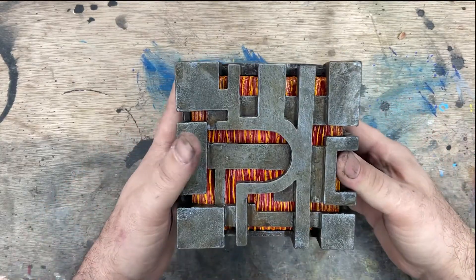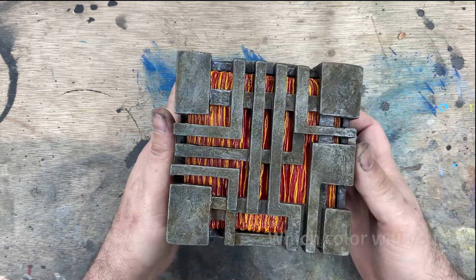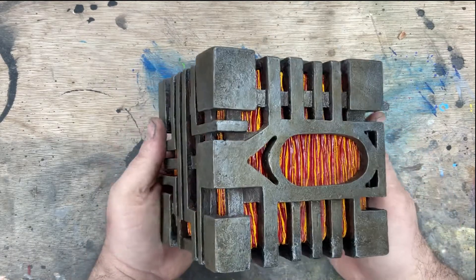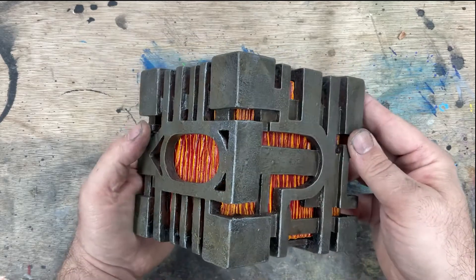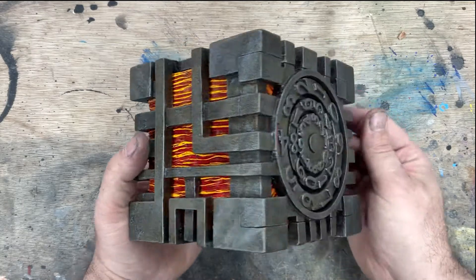I'll be able to do this in all kinds of different colors. I went with an iron look with a kind of a fiery inner core for the first one. We do have some orders already for a blue inner core, and I'd like to try this out with some blue in the dark pigments — see how that looks.